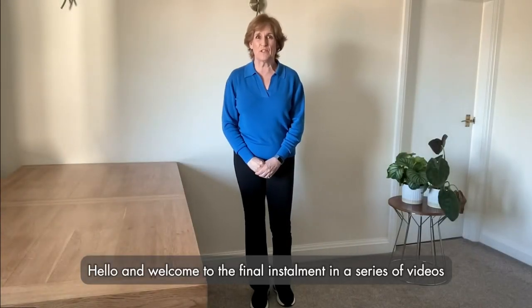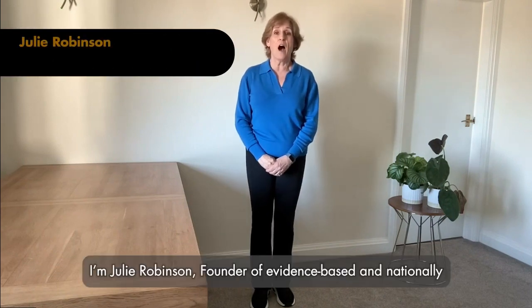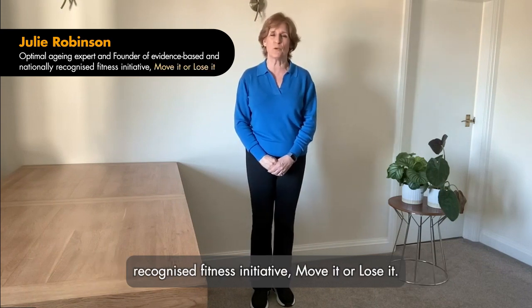Hello and welcome to the final instalment in a series of videos to help you keep active at home. I'm Julie Robinson, founder of evidence-based and nationally recognised fitness initiative Move It or Lose It.